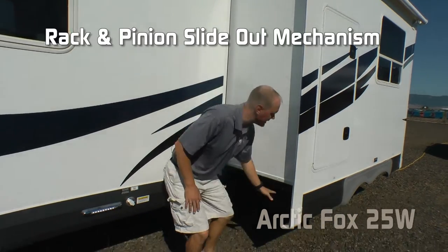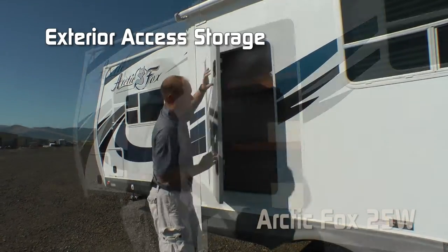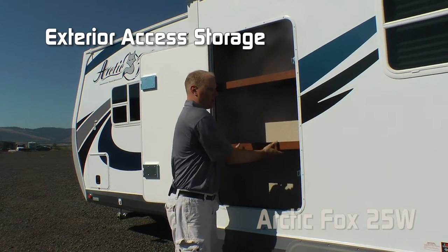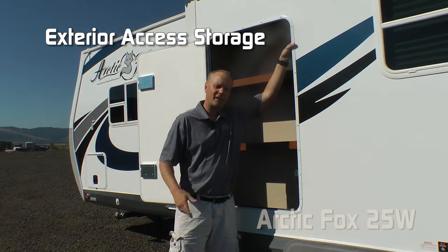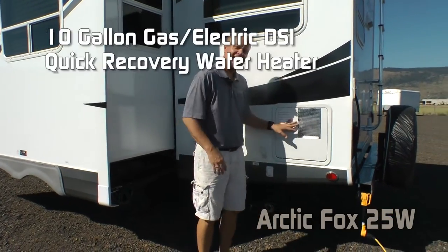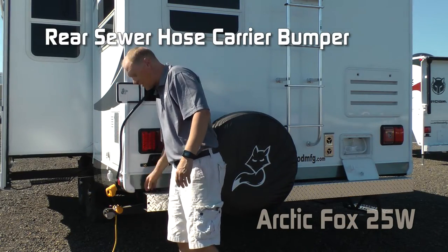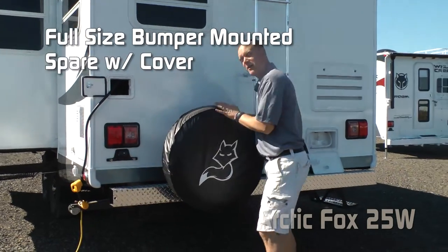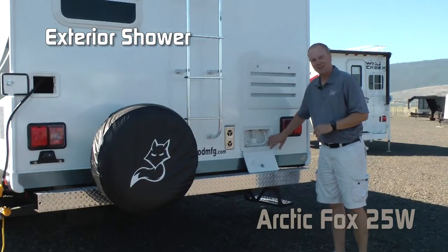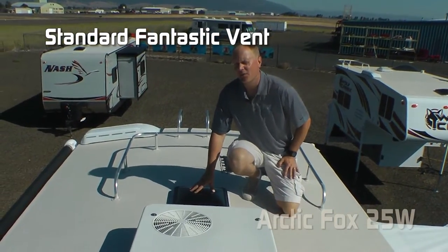The full-wall sofa slide features a rack and pinion slide-out mechanism. Exterior storage is full height with removable shelves to accommodate taller items like fishing poles. The coach is solar and satellite ready, and includes a 10-gallon gas-electric DSI quick recovery water heater, sewer hose storage in the rear bumper with diamond plate wrap, a bumper-mounted full-size spare with cover, exterior shower, rear ladder, and roof rack.